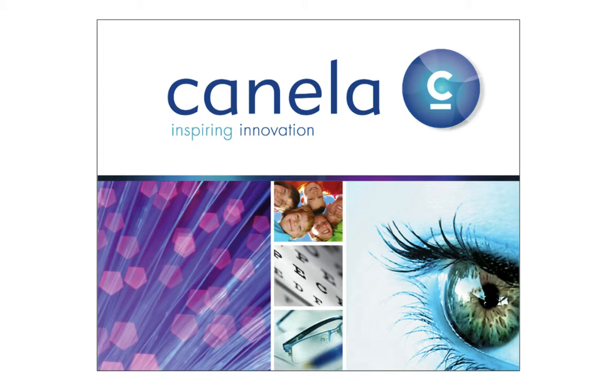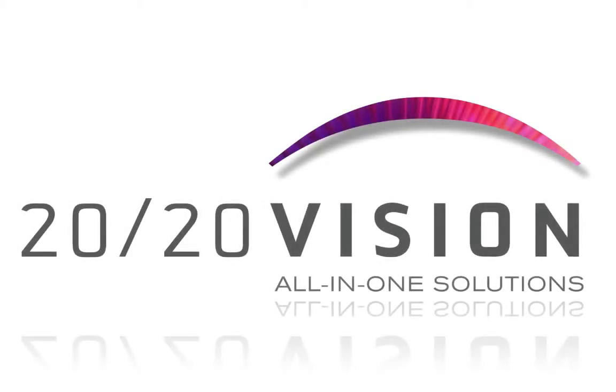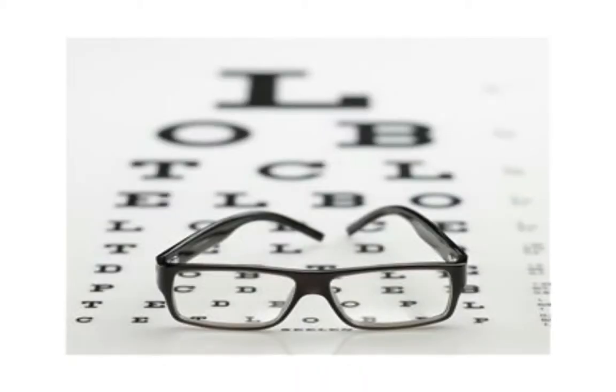2020 Vision makes vision screenings effortless. This all-in-one vision screening software tool is perfect for today's busy school nurses because it's three times faster and a whole lot easier to use than old-fashioned equipment.